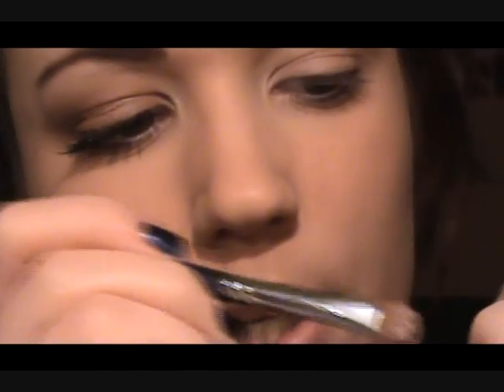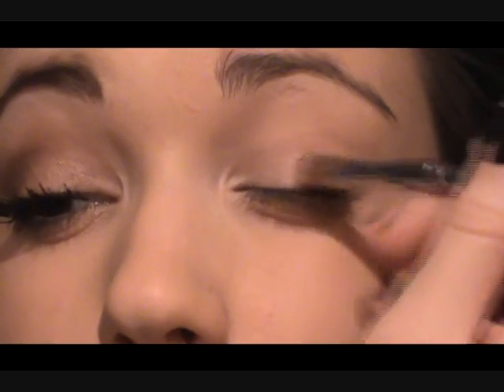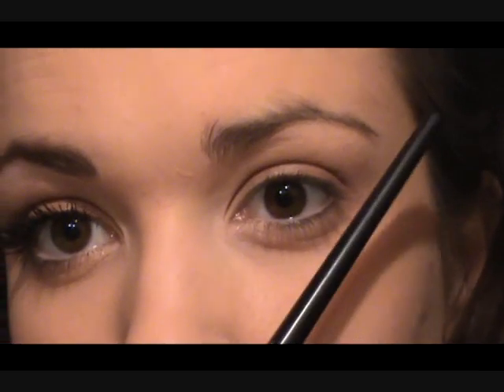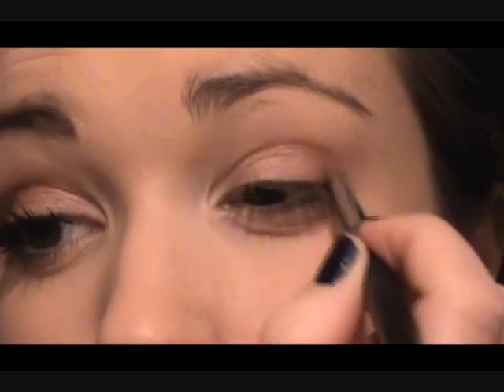Moving on to the second shade - dampen your brush and tap off the excess. I'm using a flat brush the whole time because it's a lot easier. I'm using that middle shade - on the wet side you can see the shimmer coming up more, a brownie golden color. Pop this all over the lid, start in the center and work your way out, then bring it back across. This time go up and blend it right into that creamy first color, very gently. Remember the imaginary line from the outer part of the eye up to the brow - you don't want to come out too far, so stick mostly to the lid.